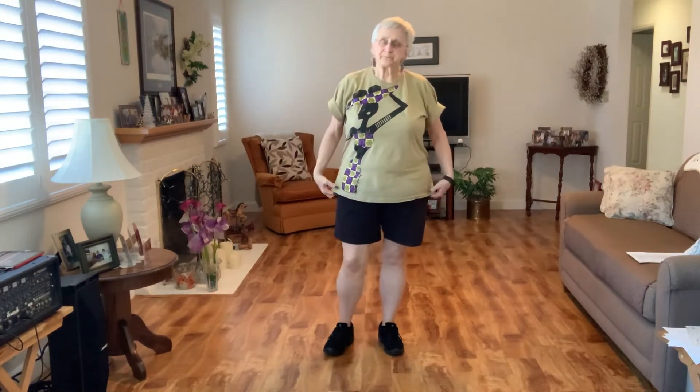Hi everyone! A lot of choreographers have been doing retro dances — reviewing very old, very popular past dances. I've been going through those and I have a lot of all-time favorites. This next dance is one of my all-time favorites from January 2012, and it's called 'Without Fire,' choreographed by Carl Harry Winston.